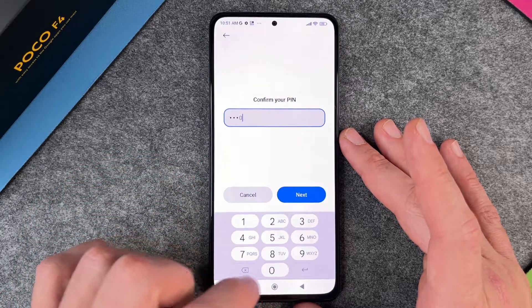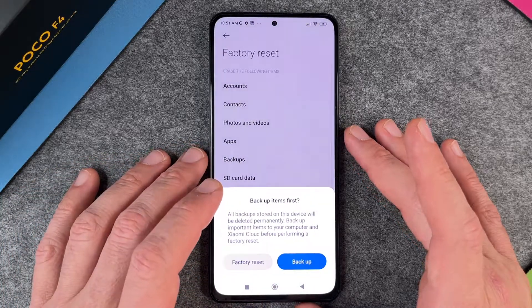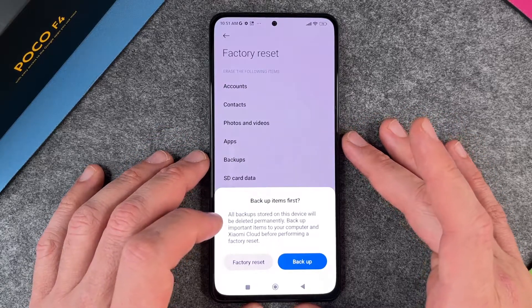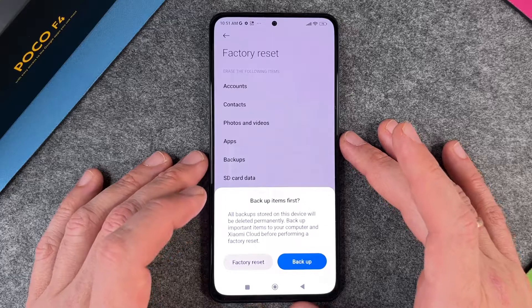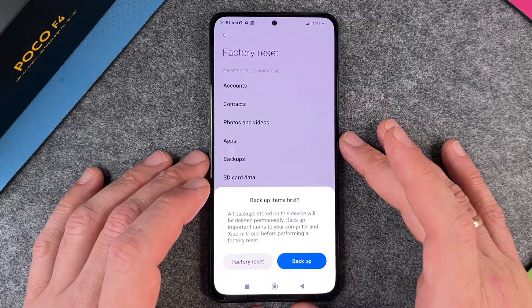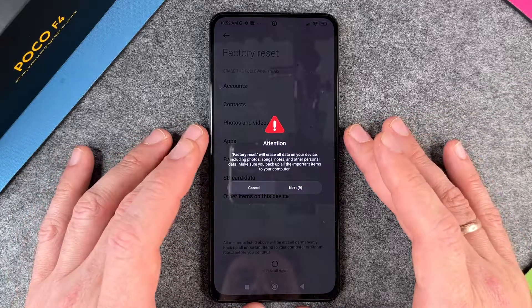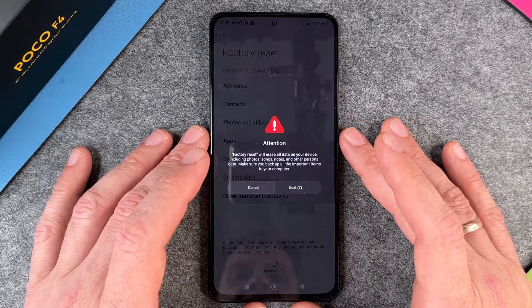I click on Erase Data, then confirm with my PIN and click Next. A backup warning appears: all backups stored on this device will be deleted permanently. Back up important items to your computer and Xiaomi Cloud before performing a factory reset. Since I don't need a backup, I click on Factory Reset.